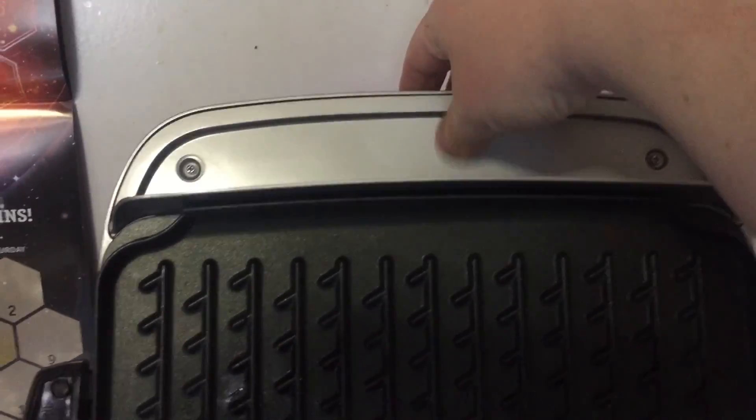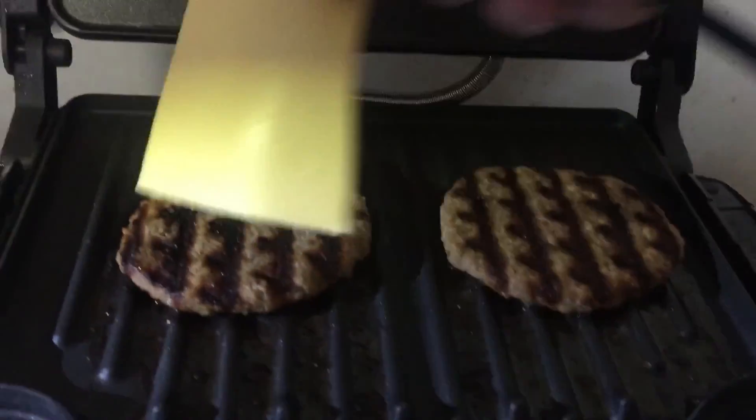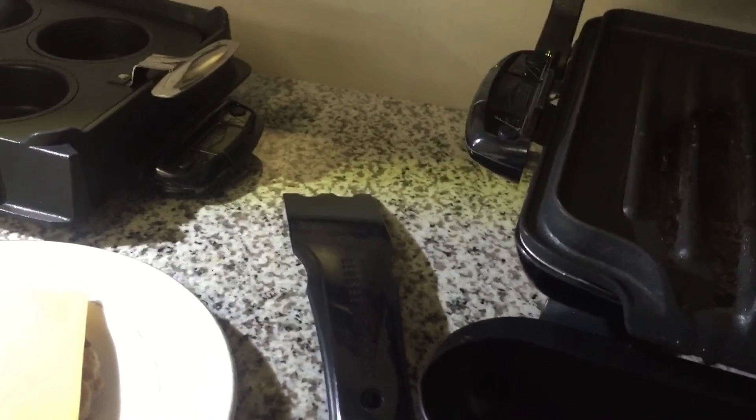They really should not paint it to look like metal. Nice grill marks anyway. Let's see what's going on — how about the actual food?